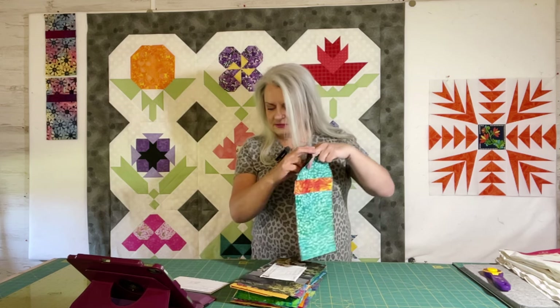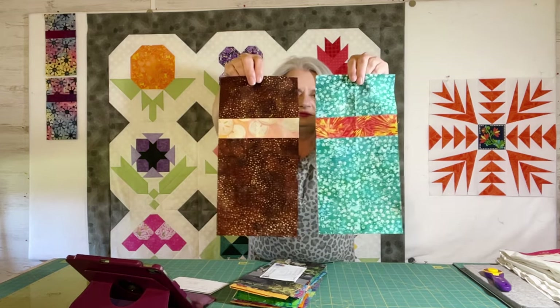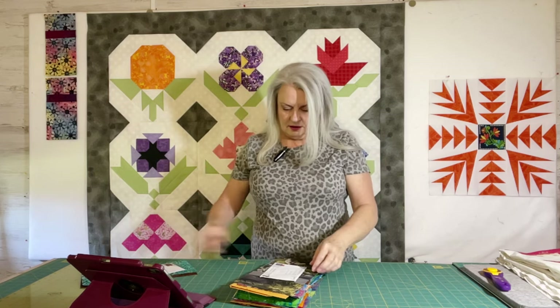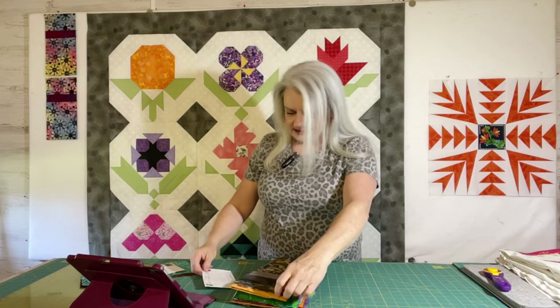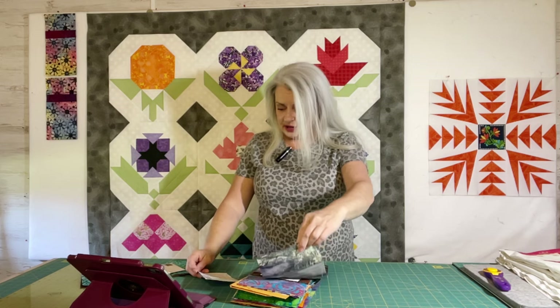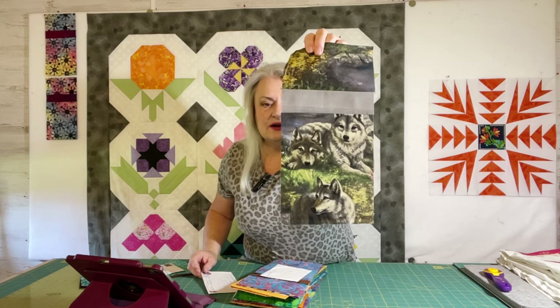These two blocks are from Elizabeth from Utah — beautiful! This one is not a boutique block, but I will be using it because it just fits in so well. This is from Bernadette of Maine, and you can see it has some wolves on it. I think it'll fit in fine — beautiful.